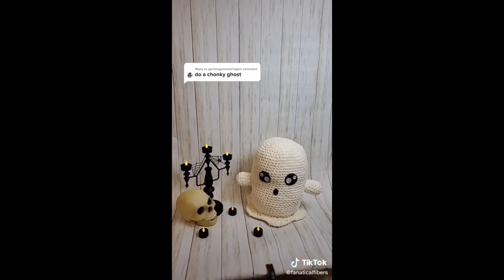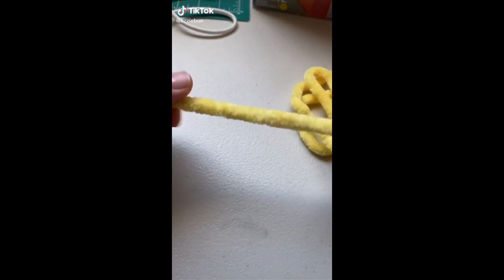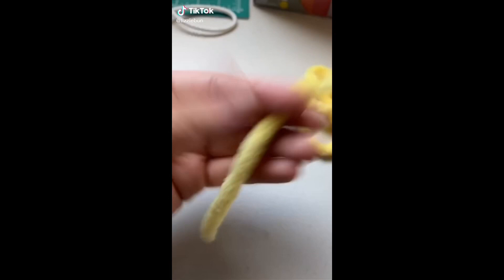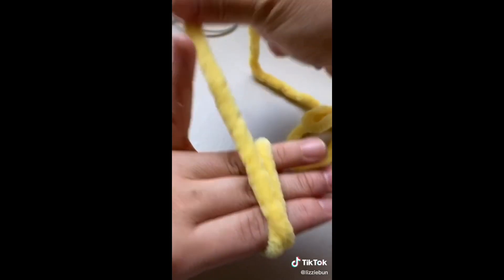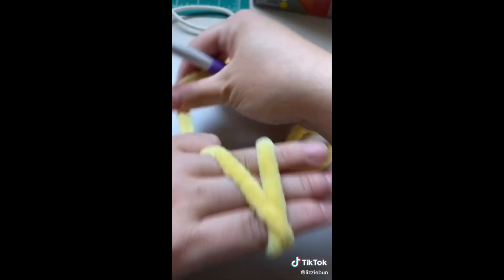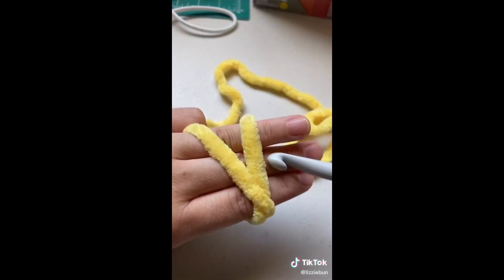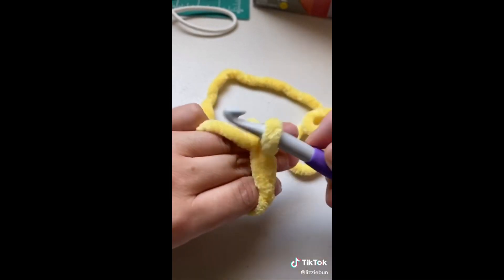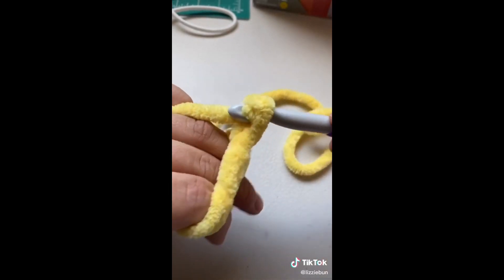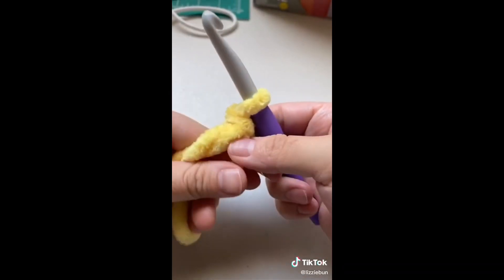I'm going to show you guys how to do the magic circle with Sweet Snuggles by Loops and Thread yarn. I'm gonna leave a tail, and with three fingers I wrap the yarn around. It's gonna go over, and then I hold this side with my pinky. I'm using an NP 10 millimeter hook. It's gonna go under, grab that yarn, do a little twist, and then grab the yarn over where the pinky is and pull through.